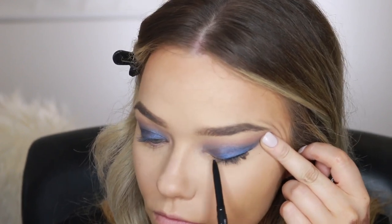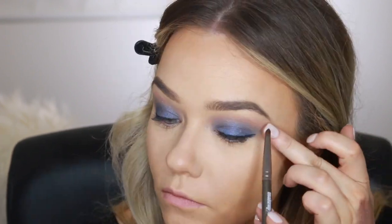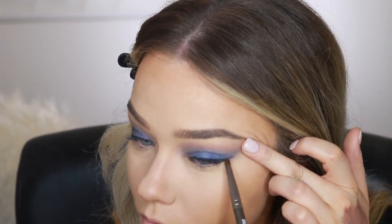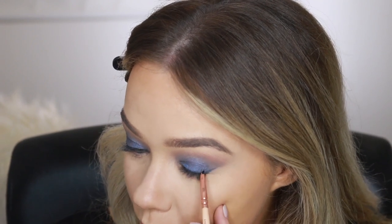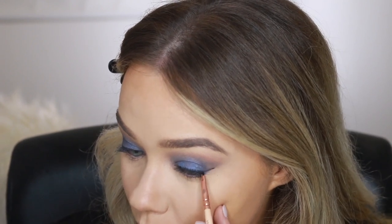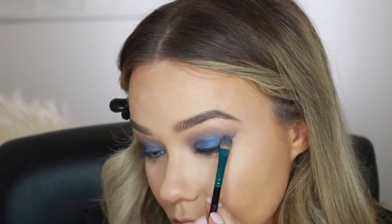I'm also going to use the black pencil along my top lashes — this is a technique I use all the time because I think it suits my face best. I'll line along my lashes and kind of flick out very softly at the end, then blend it in with a brush. When I want more precision, I'll go in with a very fine liner brush, dip that on top of the pencil, and just wing out the flick even more. I also went back in with the blue eyeshadow over the flick, which diffuses the wing and blends it into the blue.